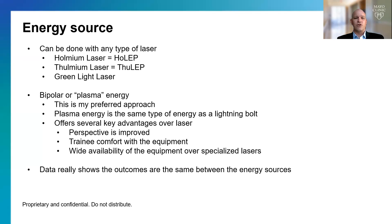To do the enucleation, you can use any source of energy. Lasers are probably the most popular — the Holmium laser, or what's called the HoLEP, has become really popular of late. Thulium laser is another option, and green light can also be used. I prefer what's called bipolar energy, which is essentially the same energy as a lightning bolt, also called plasma energy, and it offers several key advantages over laser.